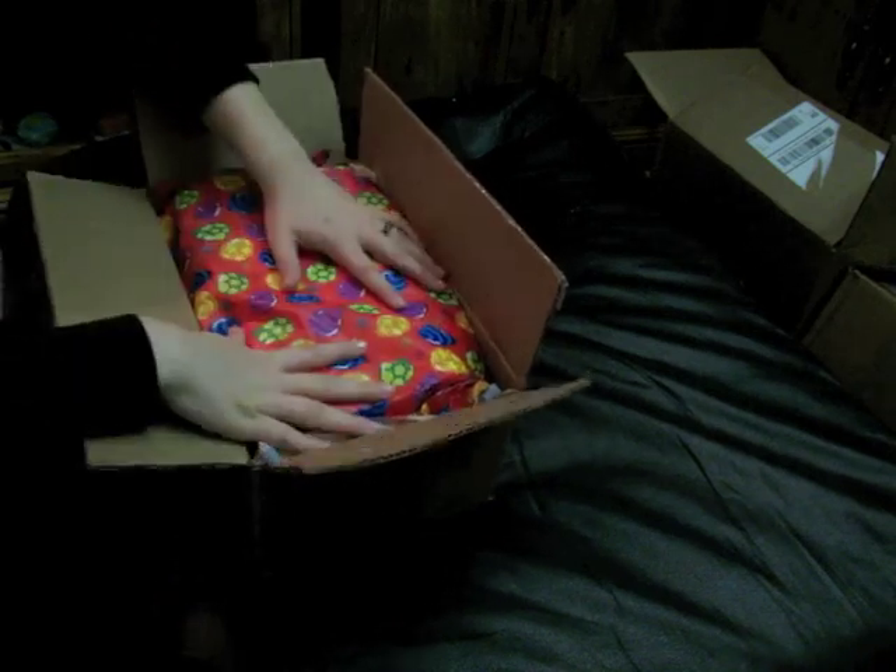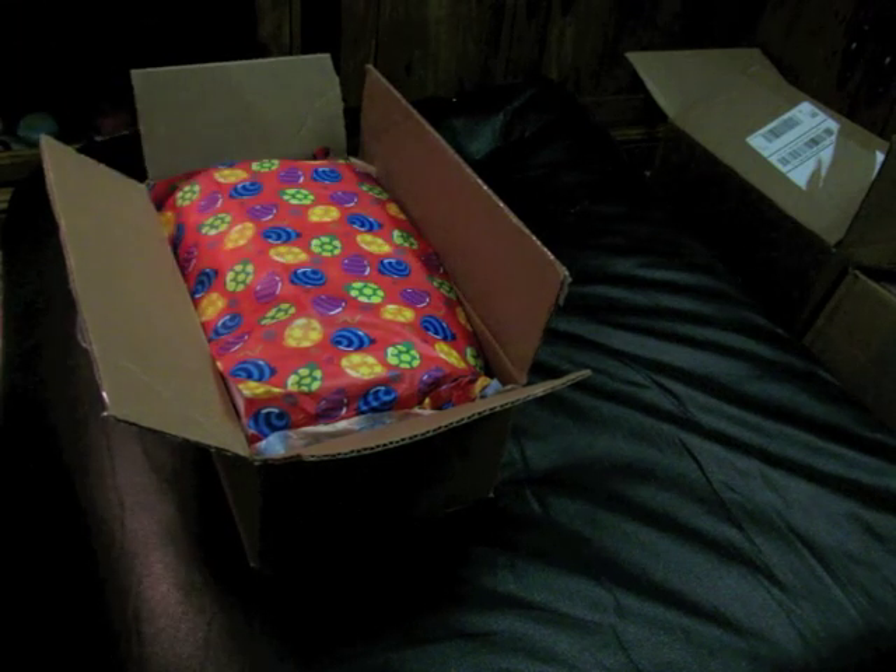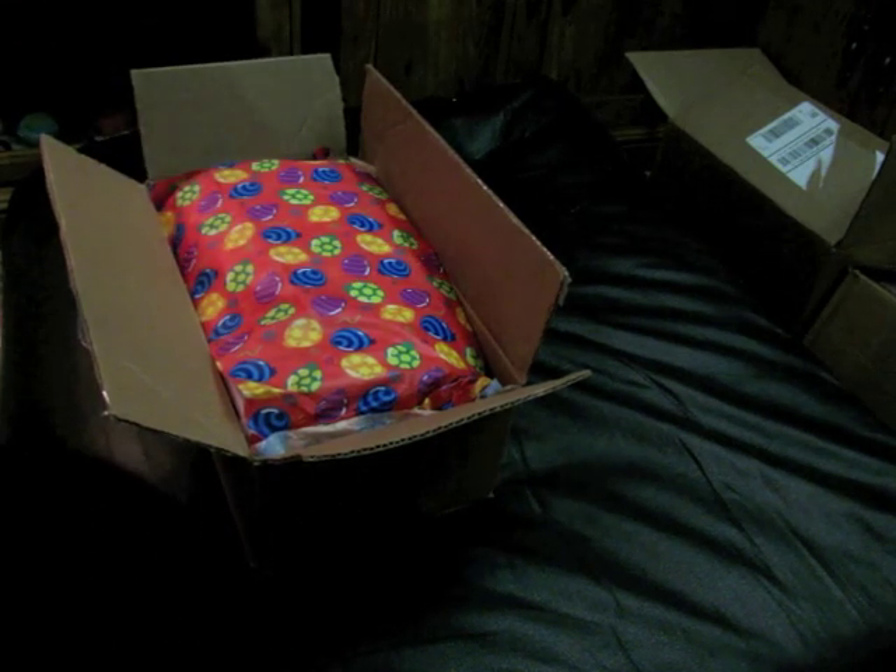Now I'm just going to put his birth certificate on top, along with the tissue paper. Alright, well, thanks for watching — and that's little Seth, the contest baby's box packing. Bye guys!